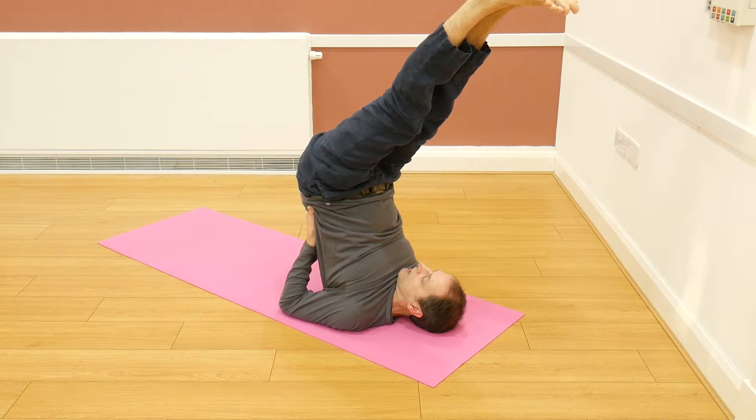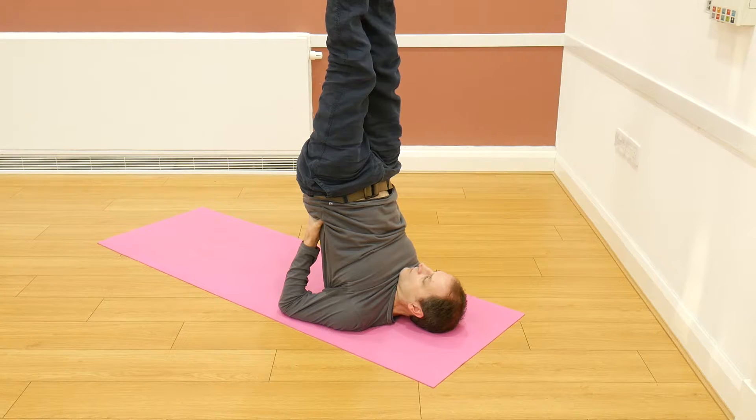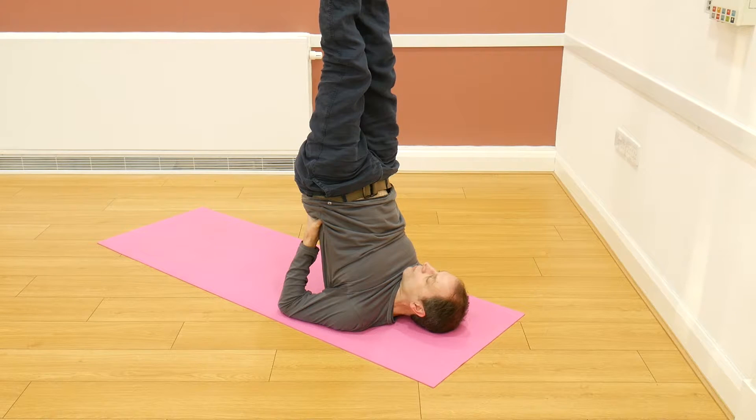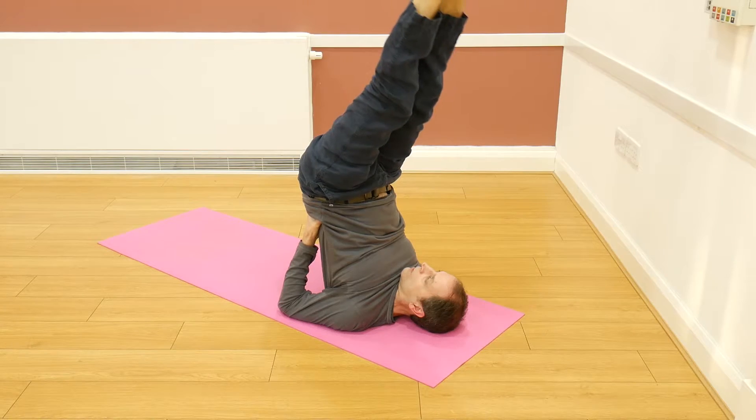If you have any shoulder or neck injuries, then maybe it's not such a good idea to try this sequence, or you could place some padding under the shoulders. The main thing is not to compress the chin into the chest. We're going to hold it here for around eight breaths — nice and long and smooth — and it's quite nice to circle the ankles.